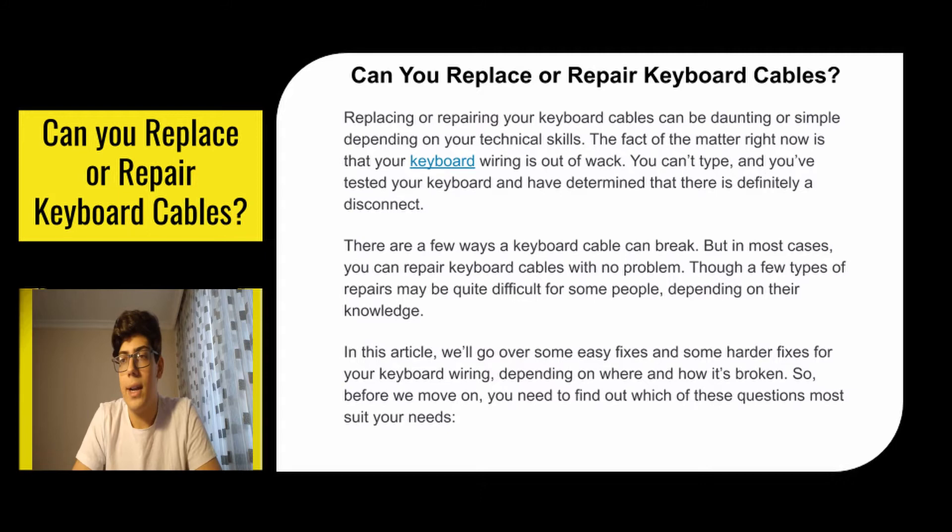The fact of the matter right now is that your keyboard wiring is out of whack. You can't type, and you've tested your keyboard and determined that there is definitely a disconnect. There are a few ways a keyboard cable can break, but in most cases you can repair keyboard cables with no problem, though a few types of repairs may be quite difficult depending on your knowledge. In this video we'll go over some easy fixes and some harder fixes for your keyboard wiring, depending on where and how it's broken.